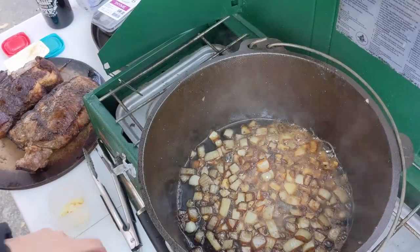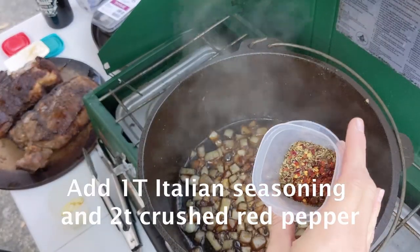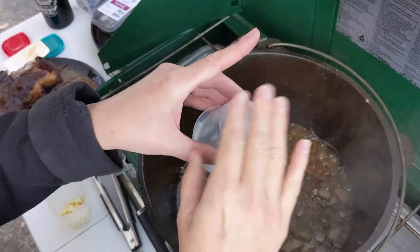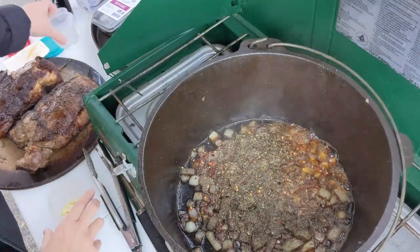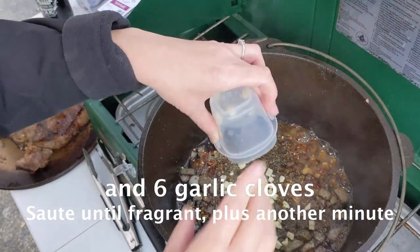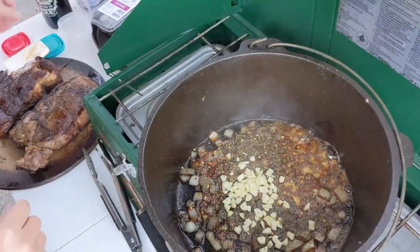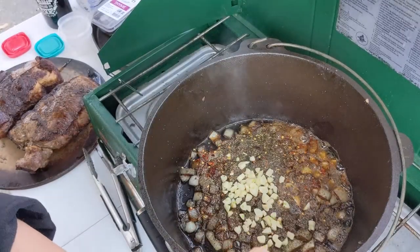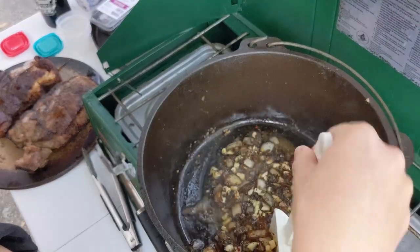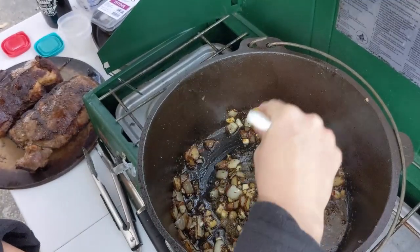Looks good — nice and caramelized. I'm going to add Italian seasoning and red pepper flakes. Make sure you click the video description so you know how much of each I'm using. And I've got garlic here — it was supposed to be six cloves, but I went ahead and used a whole bulb since it was small. Cook that down until we can smell all of that seasoning in the air, then cook it a minute longer than that.